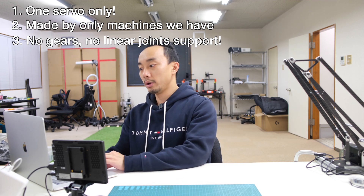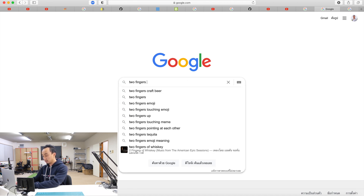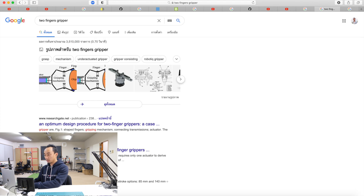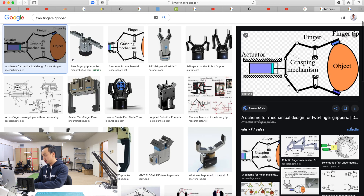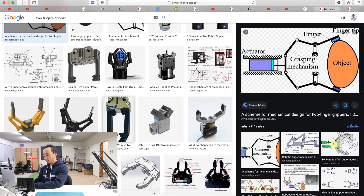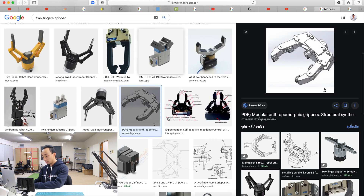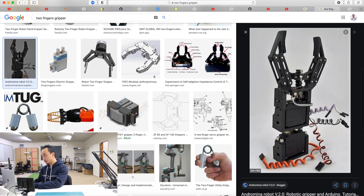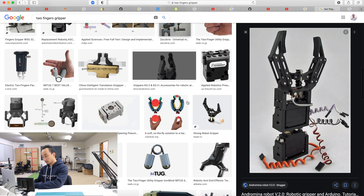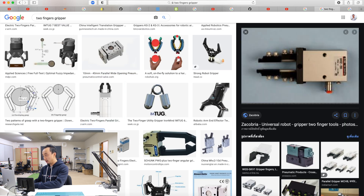If you quickly Google 'two finger gripper' and check the images, you will see that most actuators require a linear actuator. There's also this style which uses a lead screw, and some pneumatic style grippers for the power grip.